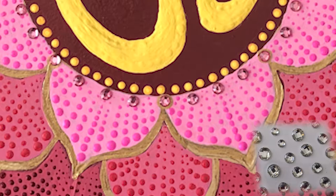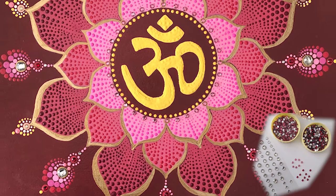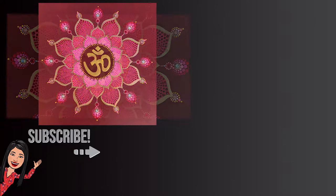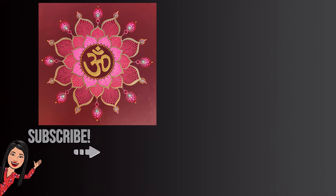At last I used acrylic sealer spray to protect my artwork. Always use spray in an open area. I hope you enjoyed the whole process. If you end up making this mandala, leave a comment and post your image in the comments. Thanks for watching. Don't forget to subscribe to my channel to stay connected and to easily find the new videos I upload.